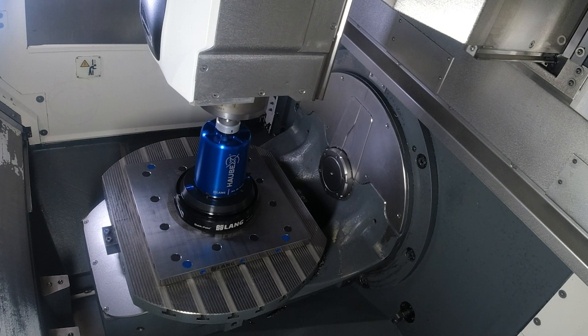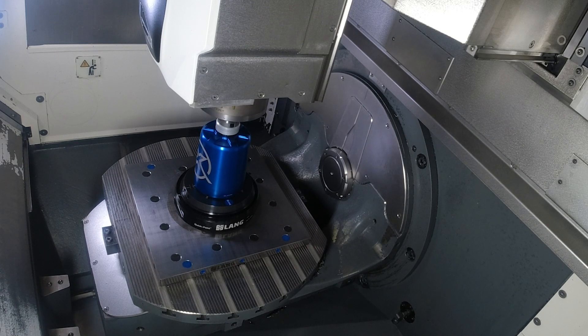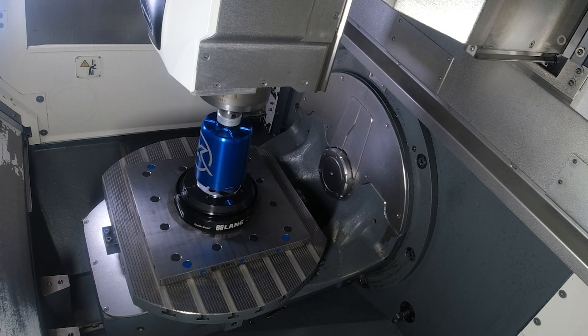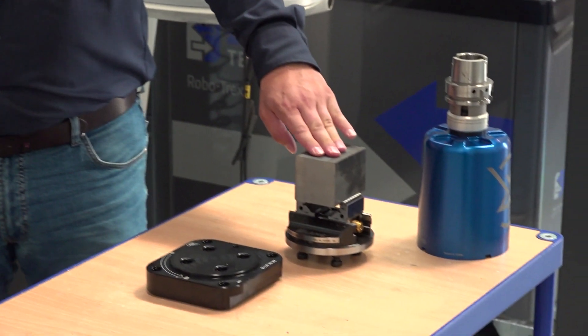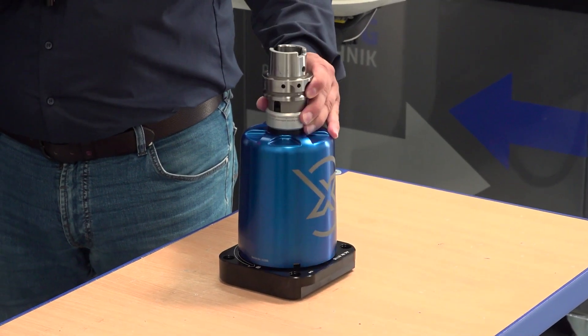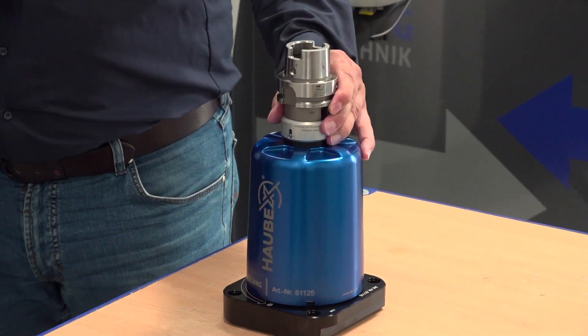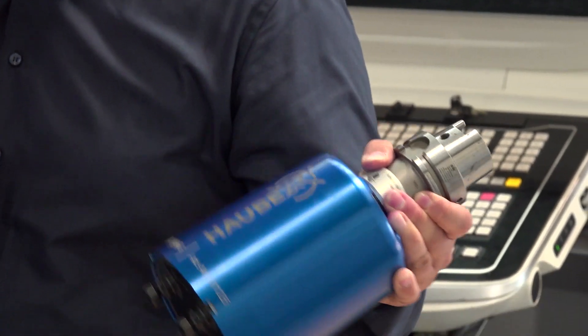We can see it running behind us, doing its little dance. We also have a unit here in front of us to show the audience how simple it really is. It's easy: you clamp the workpiece in the vise, put the hood over the vise, turn it 90 degrees until the vise is locked tightly in the hood, and now it can go straight into the tool changer. That's all.